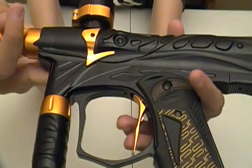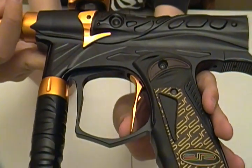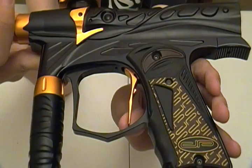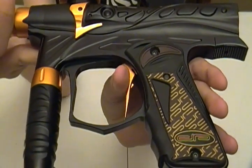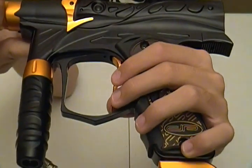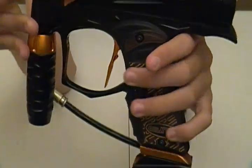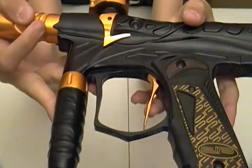Next is the trigger. The trigger is decent — better than the stock ones on their newer guns, like the G3s and stuff. Does have a little tiny bit of side-to-side wobble in the trigger and a little bit of trigger play. But overall a decent trigger for a stock trigger.